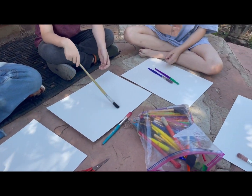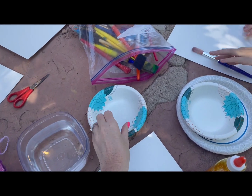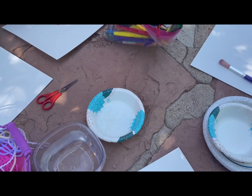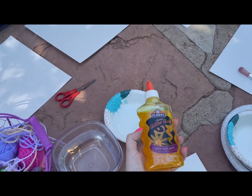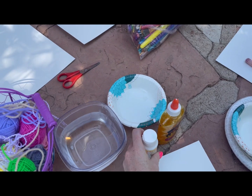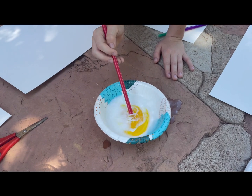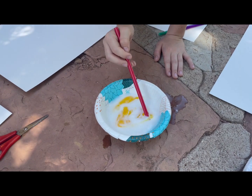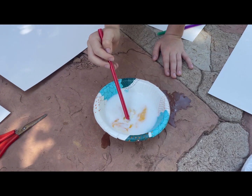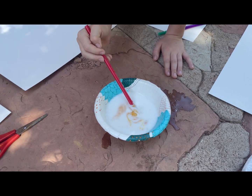Set the papers on the ground so everyone has one and give them a big paintbrush. Put some water in a bowl in the middle, just a little bit to start with. You can either do a glue, glitter glue solution, or a bunch of Mod Podge. Today we're actually going to do a mix of both Mod Podge and glue, and just mix it until it's nice and combined and ready for the next step.